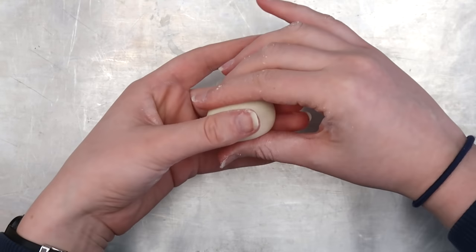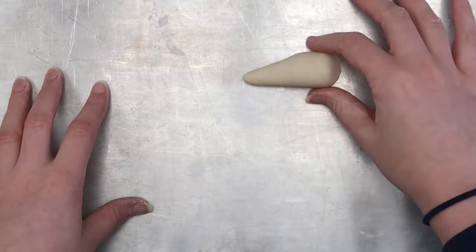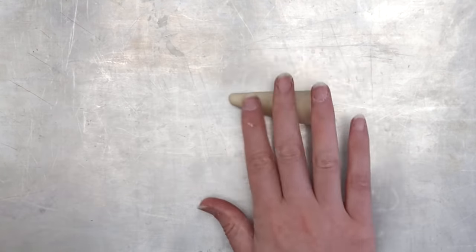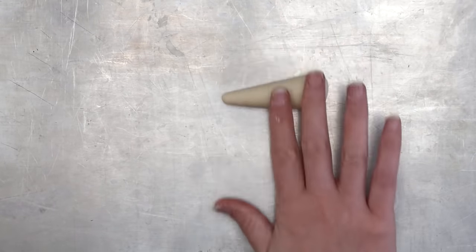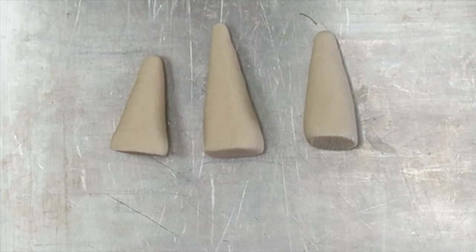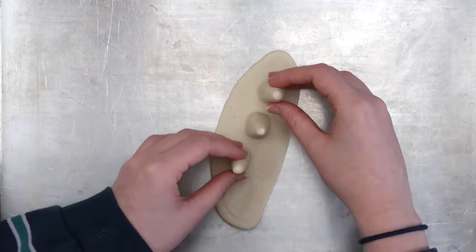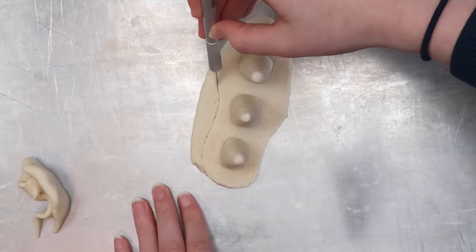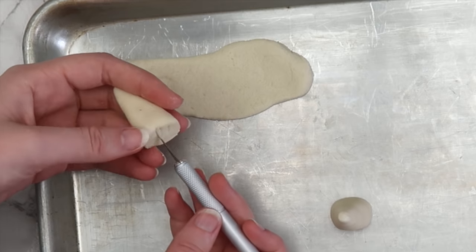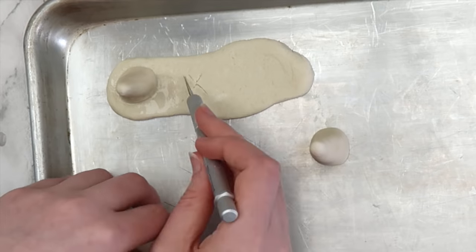First take a little bit of clay and start rolling it into a snake. Start rolling at one end first so that end is thinner — we're going for sort of a cone shape. Make sure that your rings can fit over it; that is super important. Once I had the shape how I wanted it I cut off some of the excess at the bottom. Repeat this two more times so you have three mountains total. For the base I rolled out a piece of clay and arranged the mountains on top, then used an exacto knife to cut out a squiggly organic shape. To make sure the mountains stuck to the base I scored the bottom of each one with an exacto knife, scored the base, then used water to stick it together. This step is super important if you want to stick multiple shapes together.